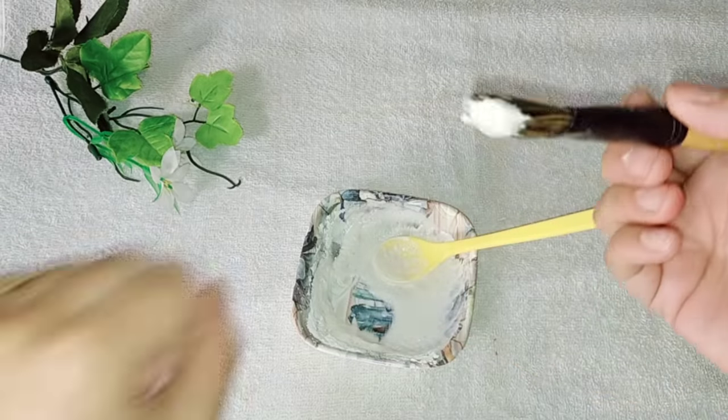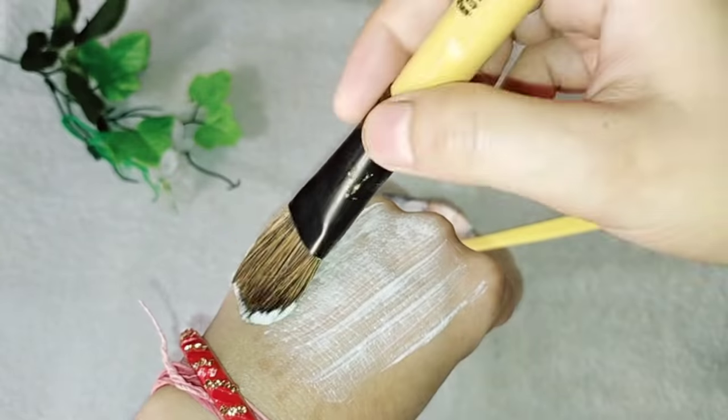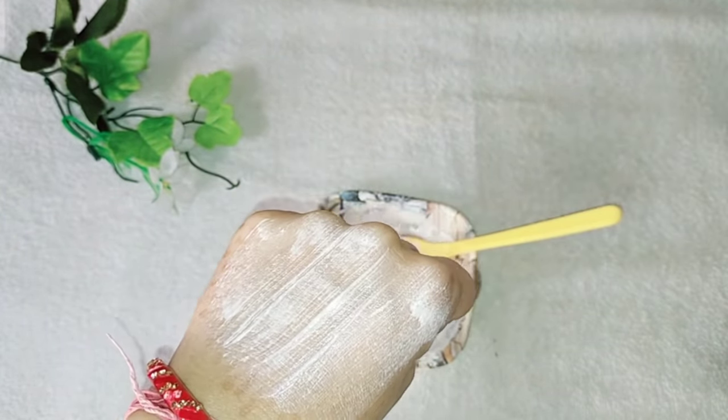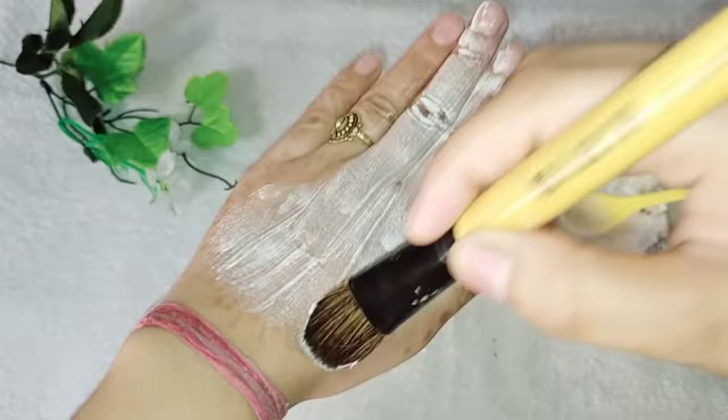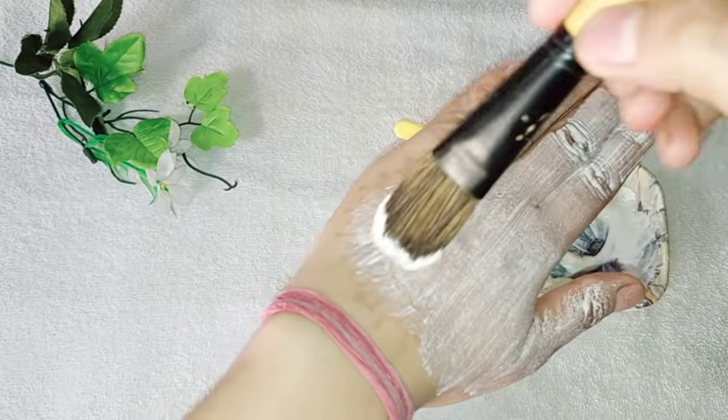Trust me guys, it felt very light on it. If you have any doubt, you can see it. I'm now applying it to my hand to see if I really use it — it will feel light. When I applied it to my hand, I don't feel any significant difference.